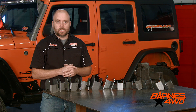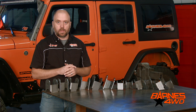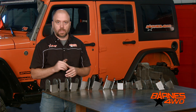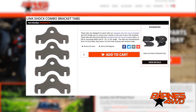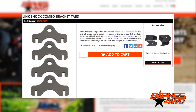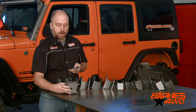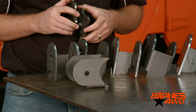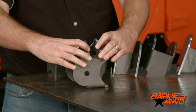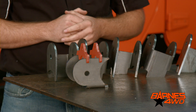Sometimes on your project, space can really be limited. So we came up with a little add-on product for our two and five-eighths axle link mount brackets: shock tabs. These shock tabs allow you to integrate your shocks into your link bracket. Once your bracket is welded in place, you can slide these shock tabs in over the top and weld them in at the width that matches your shock package.